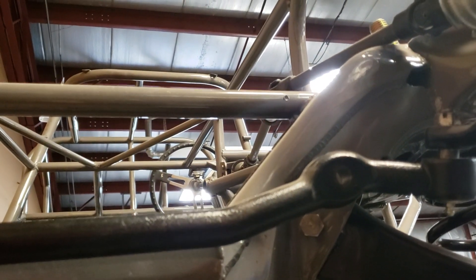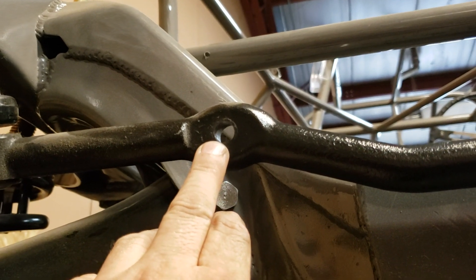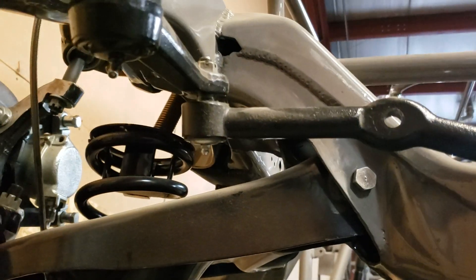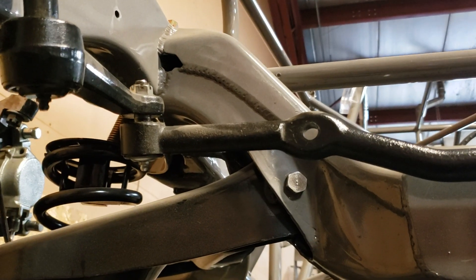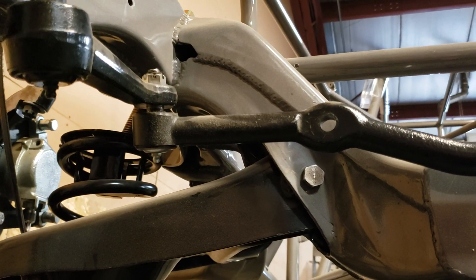Another thing that we run into a lot of trouble with is seeing other drag links get put on the cars where the right front pickup point is moved way out here. Now when it does that, it shortens that right tie rod up, and you will run into some bump steer issues because your tie rod length to your A-frame length are not the same, and that will change the ratio of when the car goes into bump.